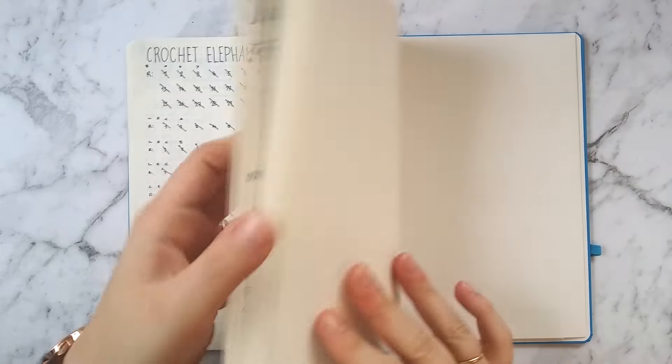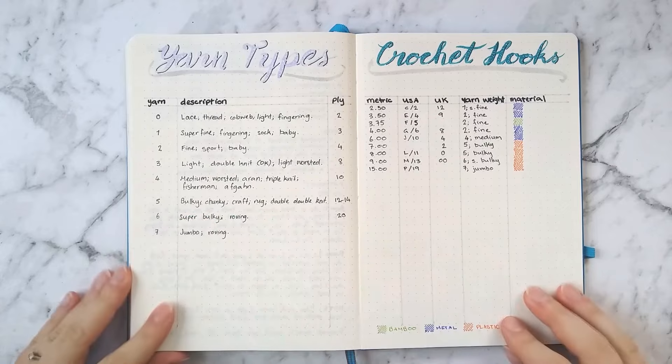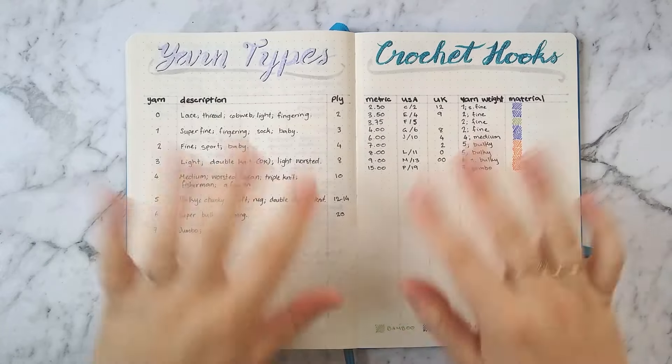So this is how I'm using my bullet journal to help me with my crochet hobby. I hope you found it useful and that there will be some stuff you can take away and use for yourself. Thank you so much for watching — I hope you enjoyed and I will see you again really soon.